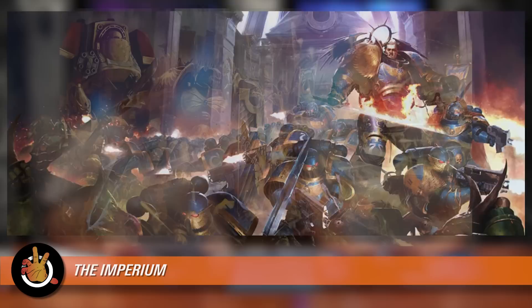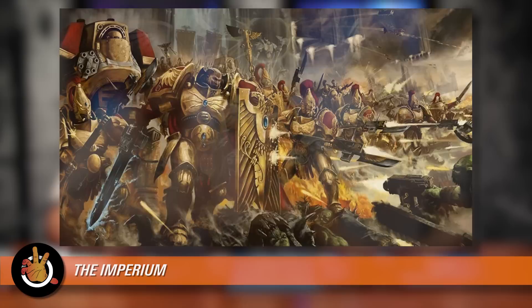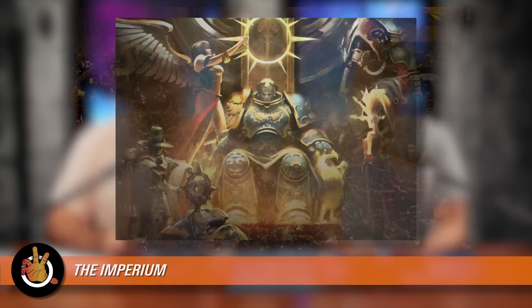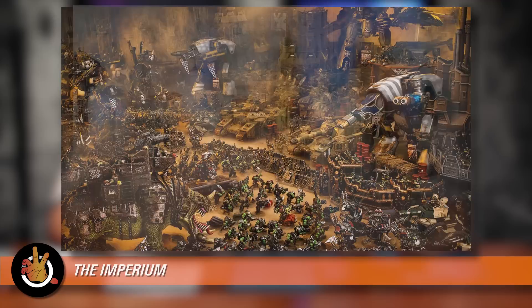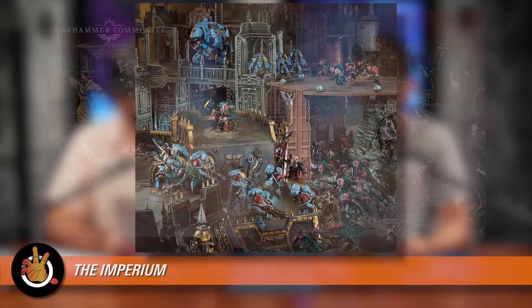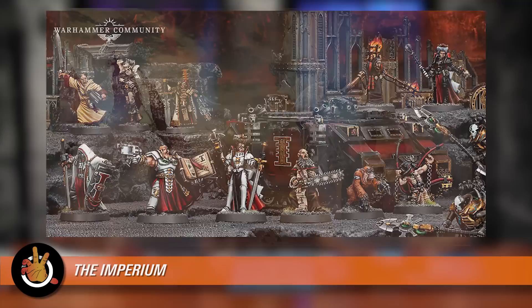The world used to have this enormous empire that was ruined in what is now known as the Dark Age of Technology — once known as the Golden Age of Technology. A tale as old as time in sci-fi. Then 10,000 years ago — the year is about 40K, which is why it's called 40K — in the year 30K, the Emperor united Terra and basically tried to reconquer the galaxy, launching a crusade and using his superhuman Space Marines. But at the height of that expansion, half of the Space Marine legions betrayed him and started something called the Horus Heresy, creating a huge civil war.